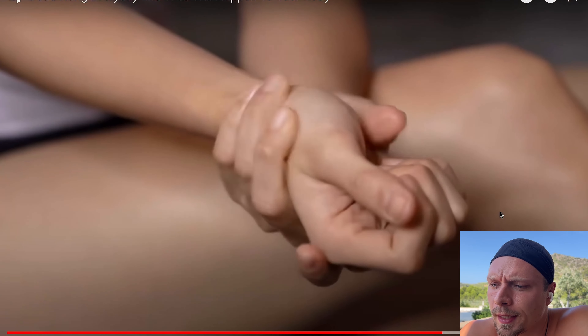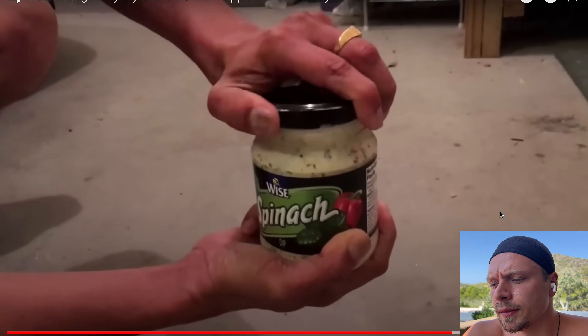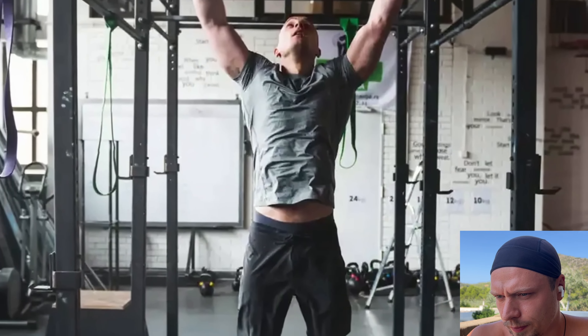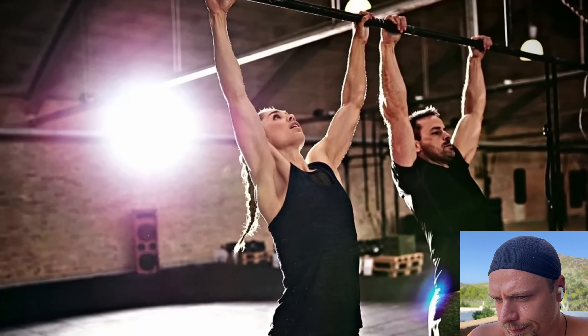Hanging can help prevent injuries to your wrists and hands, and increased grip strength can also aid in everyday tasks. It recorrects all your positions — your wrist, shoulder, elbow, the spine — everything gets recorrected. Such as opening jars and carrying groceries. By incorporating hanging into your exercise routine, you can develop stronger grip and forearm muscles, improving your overall physical capabilities and reducing your risk of injury.